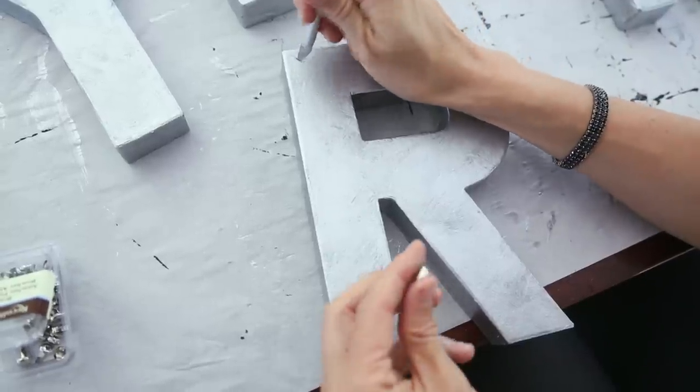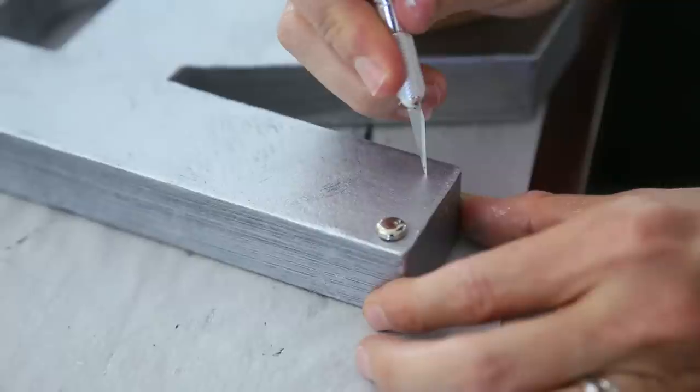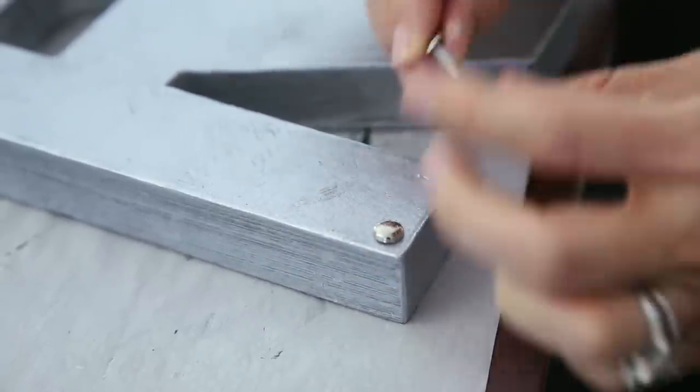Now we're ready for our final step, which is completely optional — we're gonna attach these metal brads. This was a nice touch that Meg added and I think it just gives it more of a finished look. The brads aren't strong enough to poke through the paper mache on their own, so I'm using an exacto knife. You can also use a screwdriver just to make a small slit and then stick the brad in.